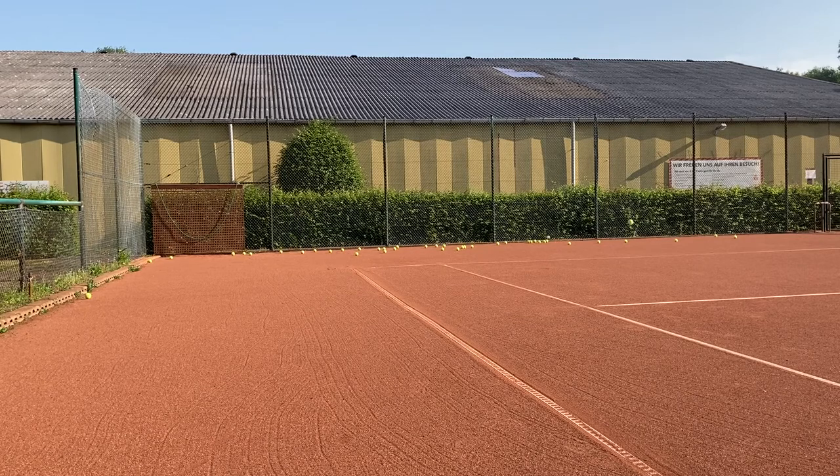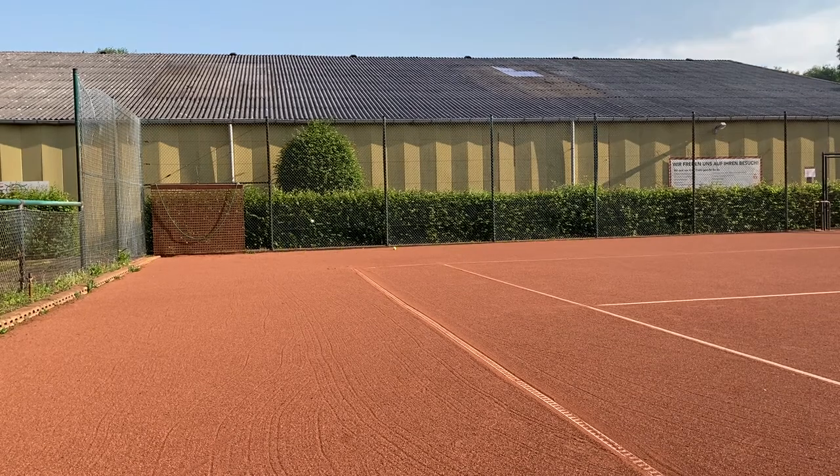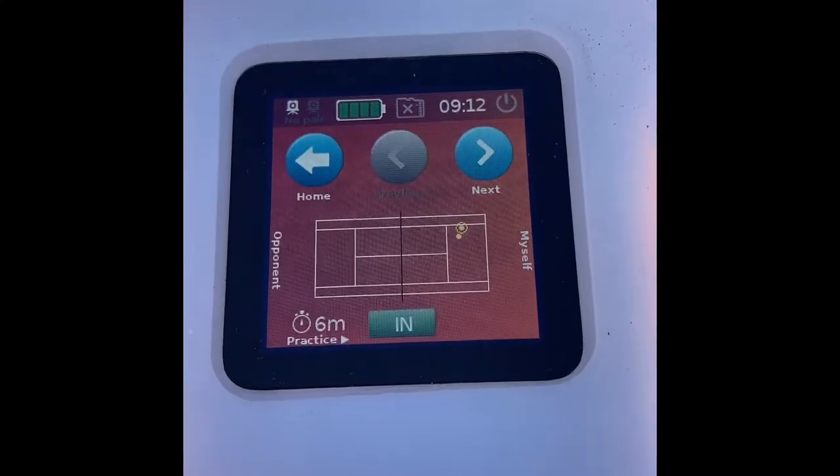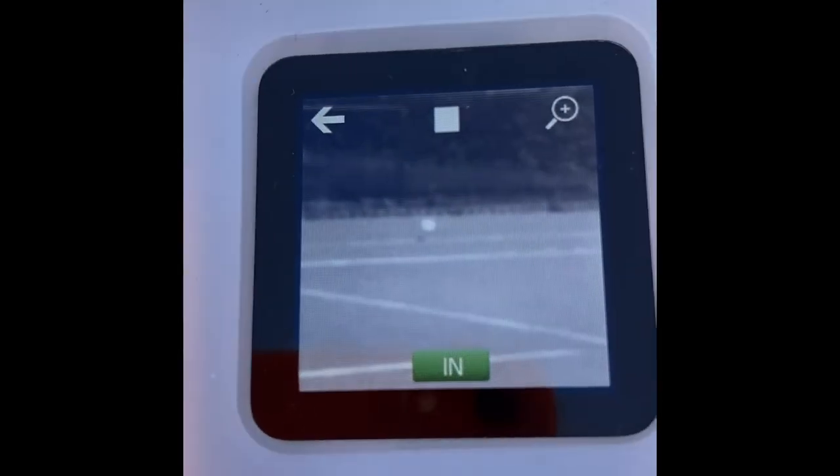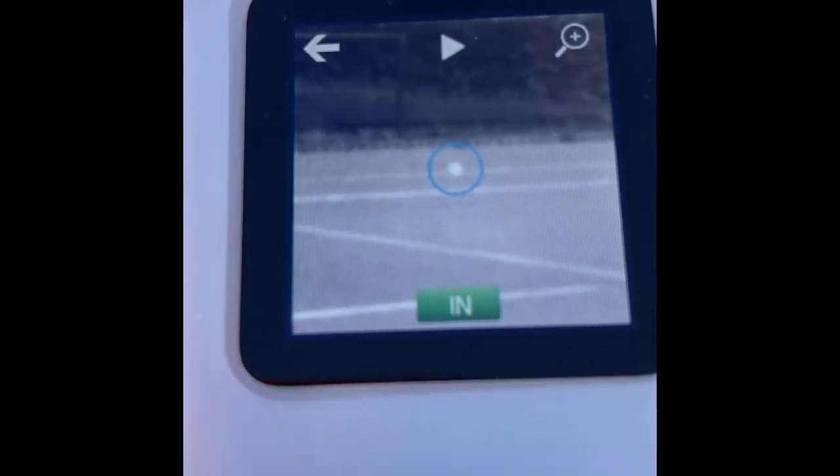The PERT net devices worked very accurately. However, the single device had problems at the opposite side — balls had been given in, although the replay function showed that the ball was out. The calibration was not correct, which is very difficult to detect on the tiny screen.